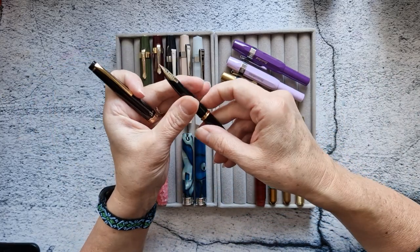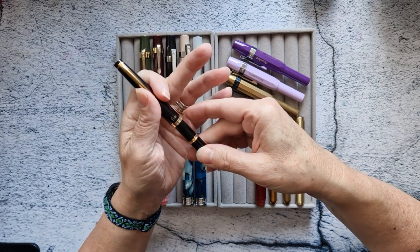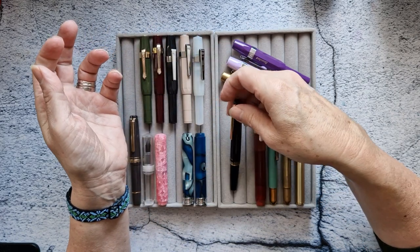My Pilot E95S — I love this pen. It's a fine nib. It's not going anywhere; I'm keeping it.